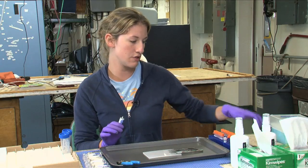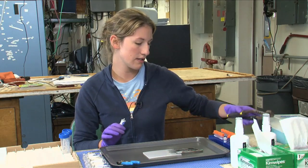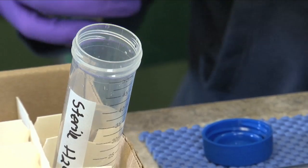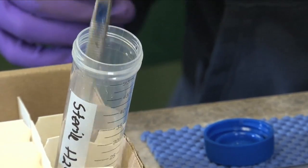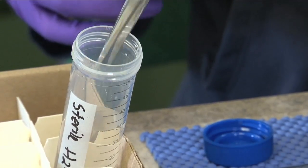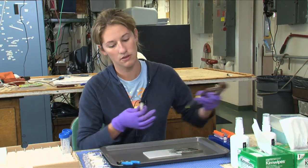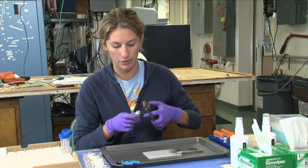So the first thing you do is you want to work with all sterile tools. We have this product called DNA Zap that we've washed everything with, so there's no DNA anywhere, no residue — it's all sterile.